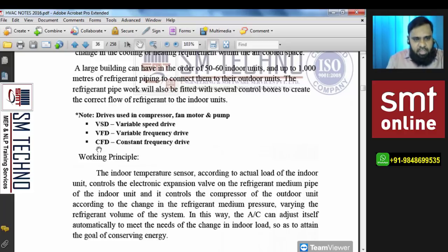To understand how this energy saving is achieved, you must understand the VFD drive. We have three options: constant frequency drive, variable frequency drive, and variable speed drive. These drives apply not only to compressors but also to fan motors and pumps — so understanding these drives is important for fan and pump selection as well.